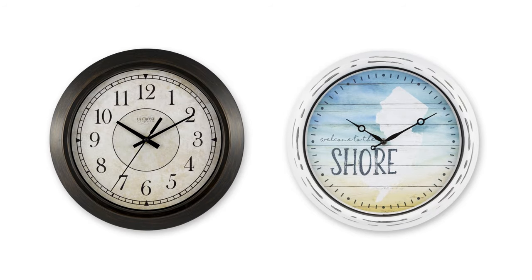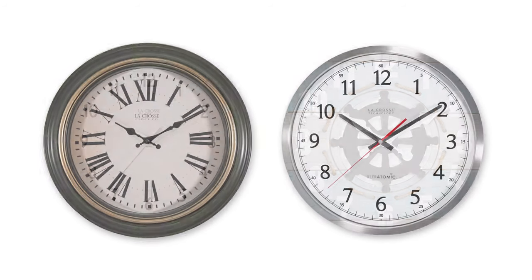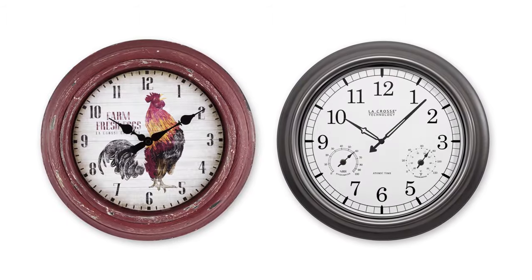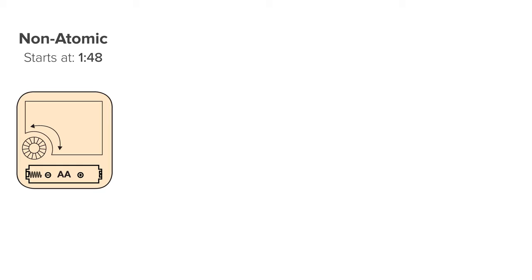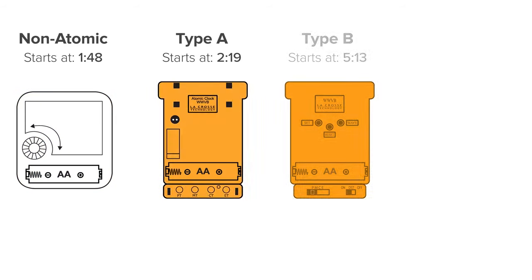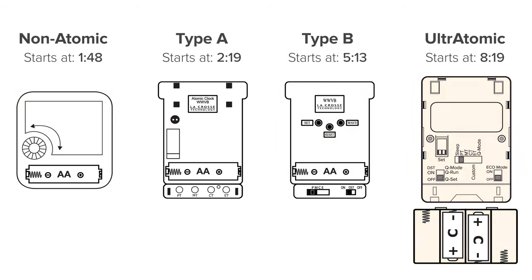Now we have quite a variety of clocks on the market, but from simple to advanced, each analog clock will come equipped with what's called a movement. This is the heart of any clock and controls how the hands operate. The vast majority of our wall clocks will fall into one of the following four movement categories: non-atomic, Type A, Type B, or Ultratonic.